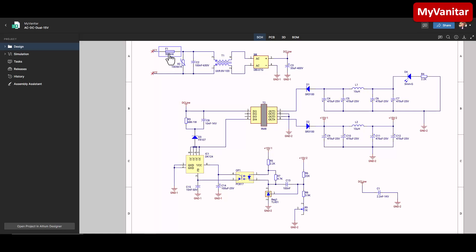Let me explain the schematic. Here is the AC input. This one is a fuse, this one is a varistor, and C2 is an X2-rated capacitor for noise reduction. This one is a common mode choke to reduce common mode noises, and BR is a bridge rectifier to convert the AC to DC. C3 is the main capacitor for ripple reduction, the first component after the bridge rectifier.